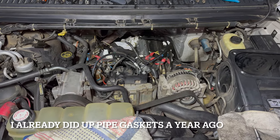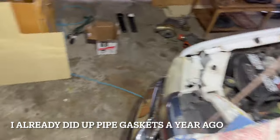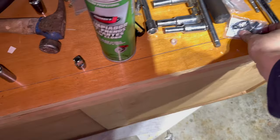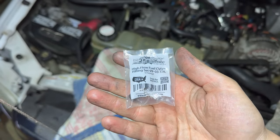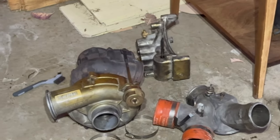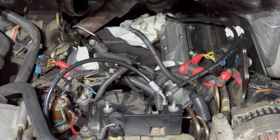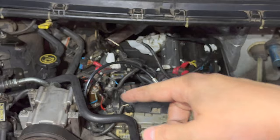I didn't know what spring to go with because it comes with three springs, but I went with the middle one. I'm on stock injectors - they're brand new but still stock, so I don't need crazy pressure. The next mod I have is the high flow CVD fittings. I've also got the O-rings to replace on the pedestal, and then it's just a matter of reassembling everything. I'm really hoping this will take care of my boost leak.